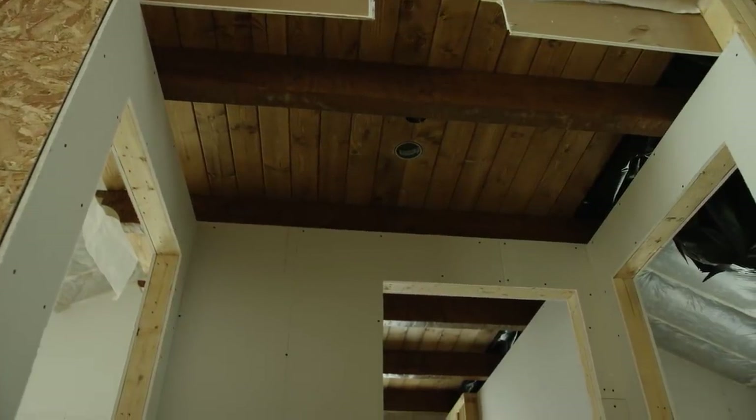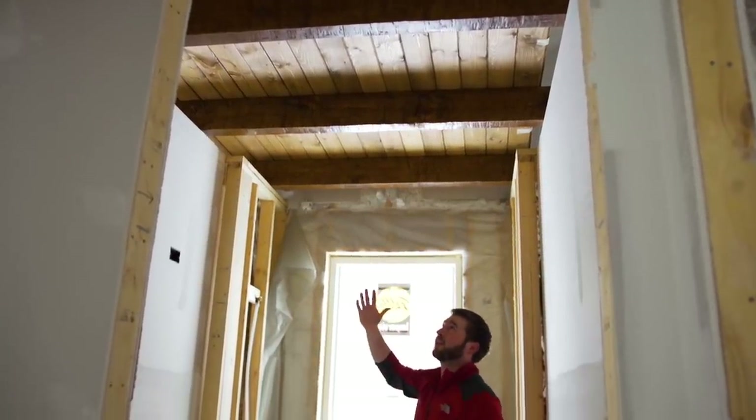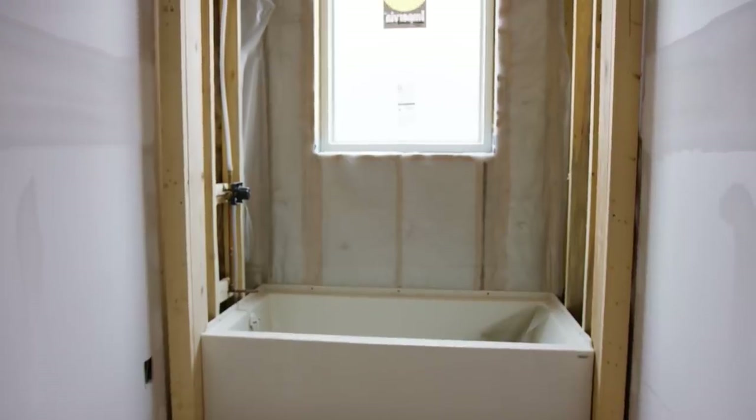I really like the way these timber rafters look on this ceiling up here. It has really come together even better than I ever imagined, and it looks really good with all the natural light flowing from the wall here.